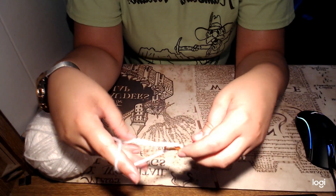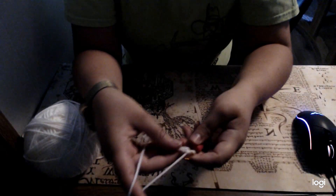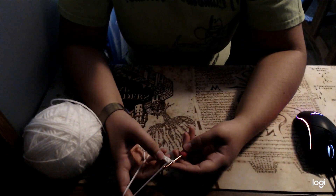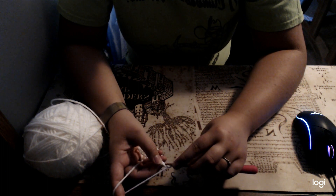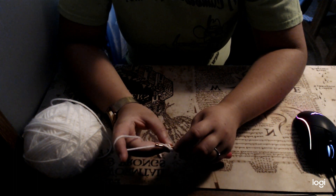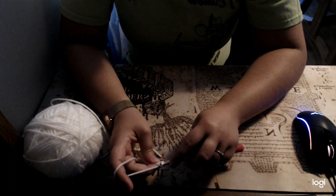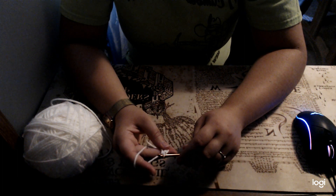Alright, so I have my 11 stitches. Then I'm going to single crochet in the second one from your hook. So I'm not going to do the first one, I'm going to go to my second one, insert my hook, yarn over, pull up your loop. So you'll have 2, yarn over, pull through both.